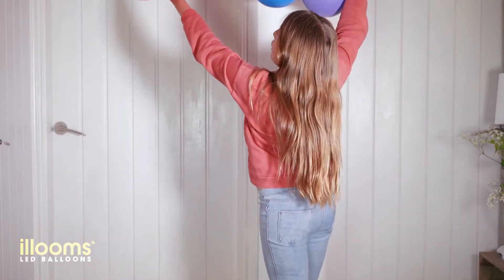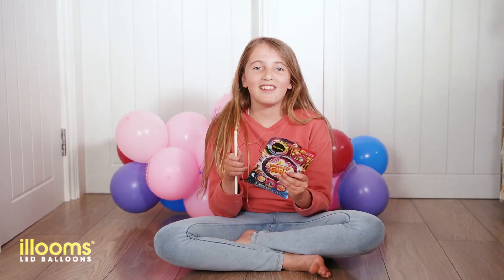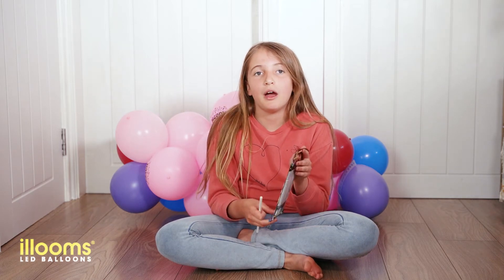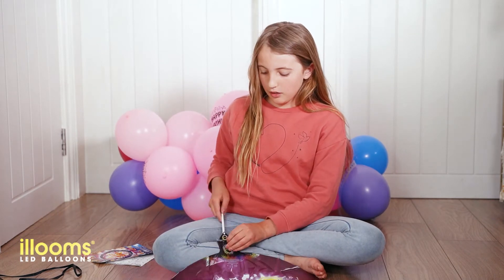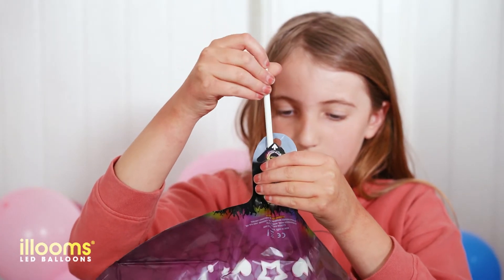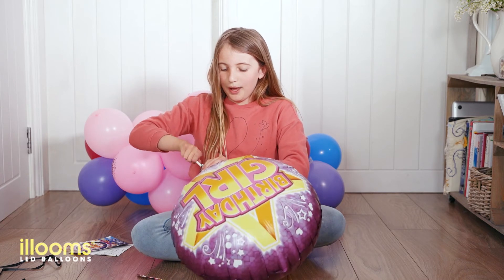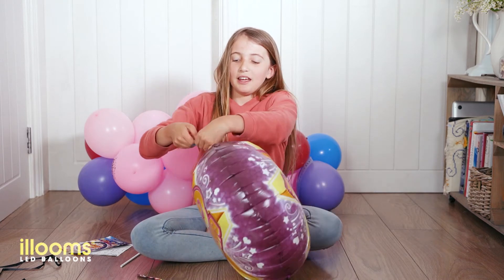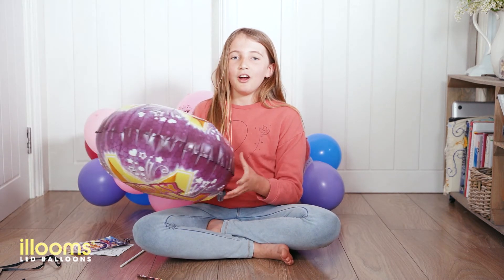I'm going to tie it up here with string and the last thing to do is to blow up my foil balloon. This is my super special birthday girl light-up balloon and I'm going to show you how to blow it up without helium. I've got a normal straw from the kitchen. I'm going to cut that into the back and use the flap. I'm going to gently twist into the balloon, then gently twist out and squeeze it down, and then you pull out the little tag. Now you have your light-up birthday girl balloon.